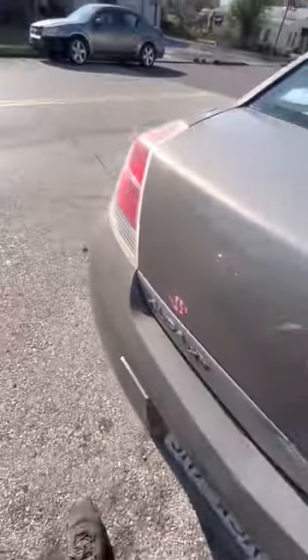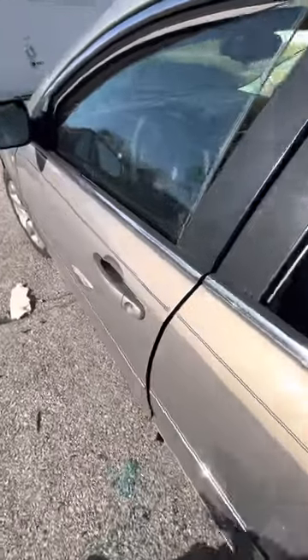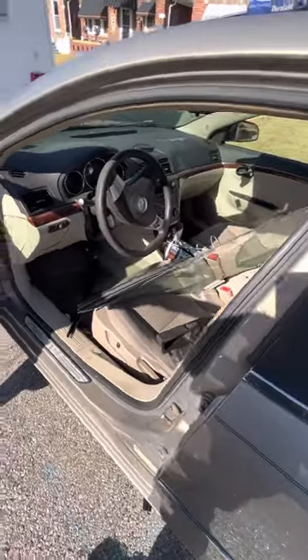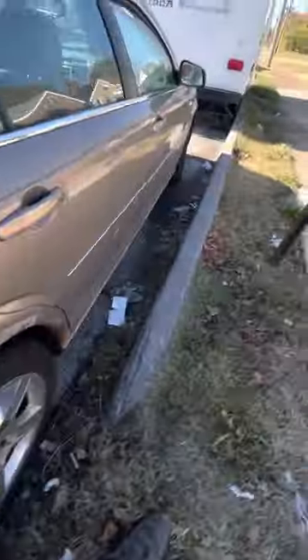I got a 2008 Saturn Vue — quick walk-through on how to do this front driver door. First thing you want to do is — I got the door panel on the outside, okay. I'm gonna show you out on the passenger side.